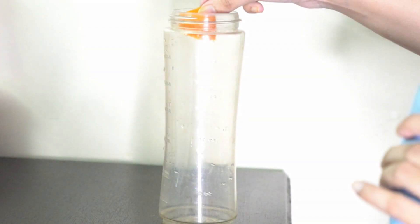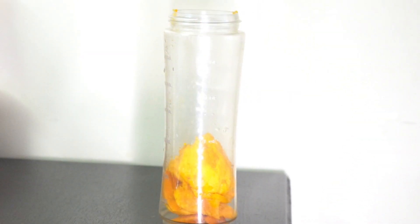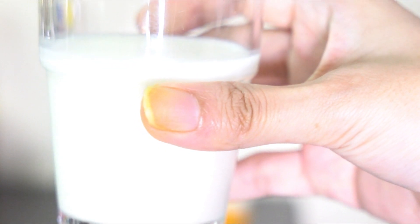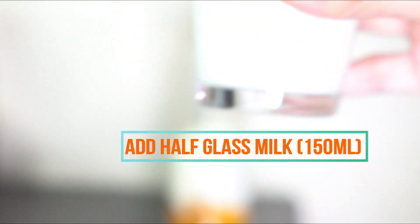First we add 250 gram mango slices, then we add a full glass of curd which is 300 ml, then we add half glass of milk which is 150 ml.